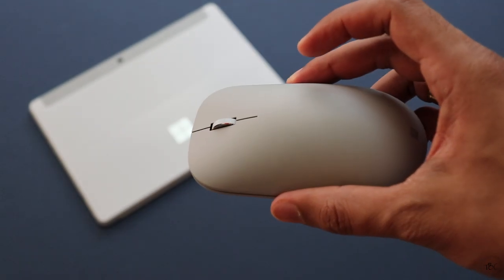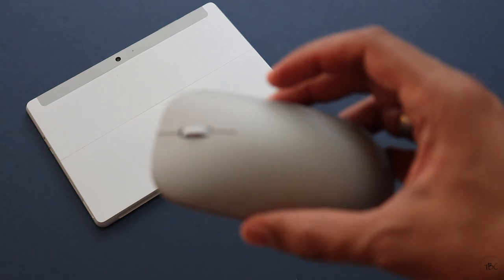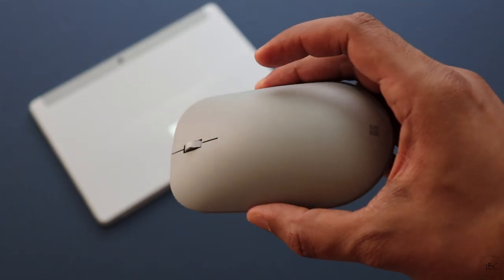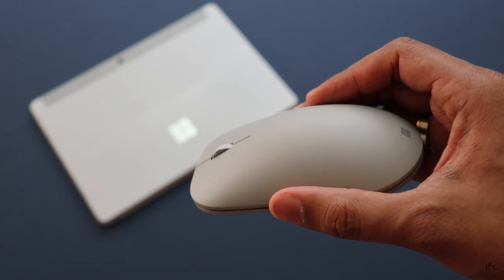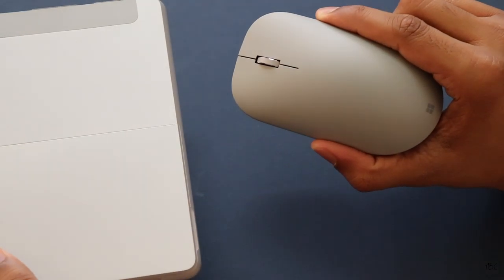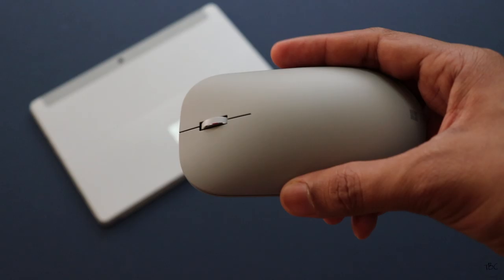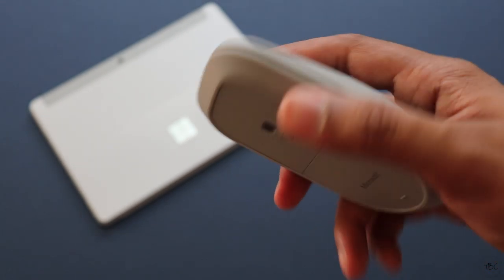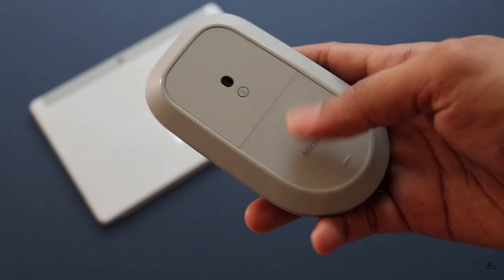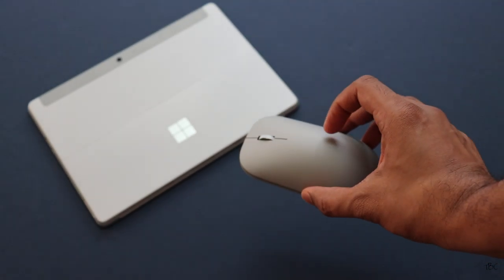My final verdict is that this mouse is really expensive and the price is not justifiable considering the materials used are not premium. For this price, you have much better options in the market. The main reason I got it is because it blends really well with my Surface Go, and even though it just has basic functions, it's ergonomically comfortable. That's it for this video guys — hope you liked it. If so, please hit the like button and subscribe. See you again in the next video, till then bye.